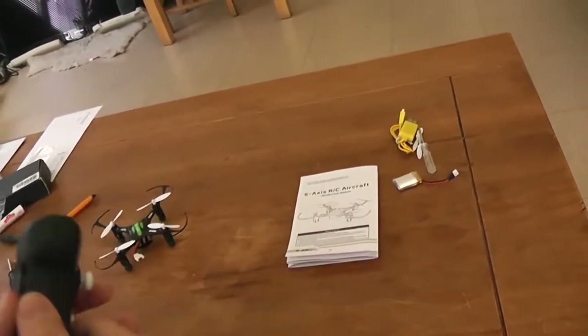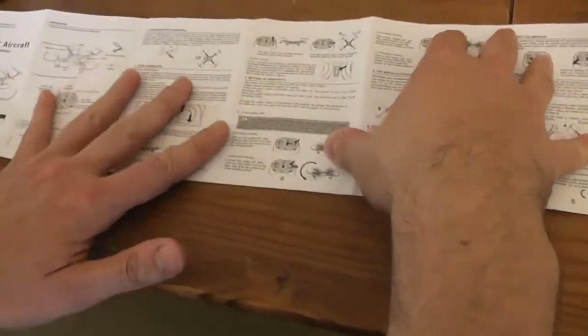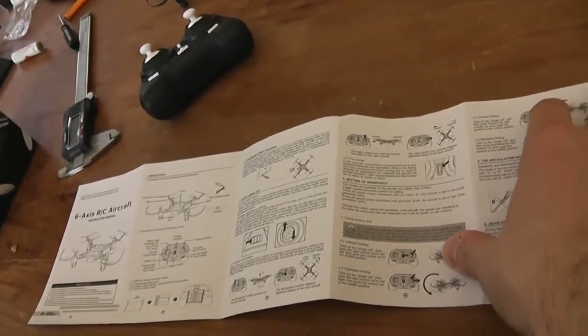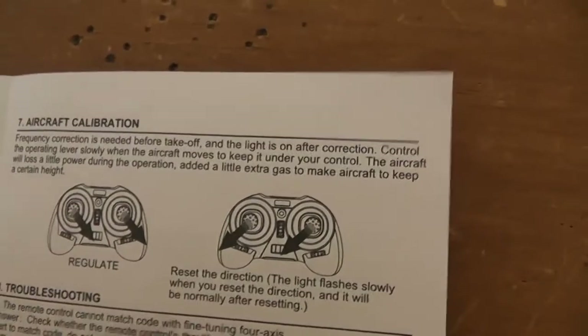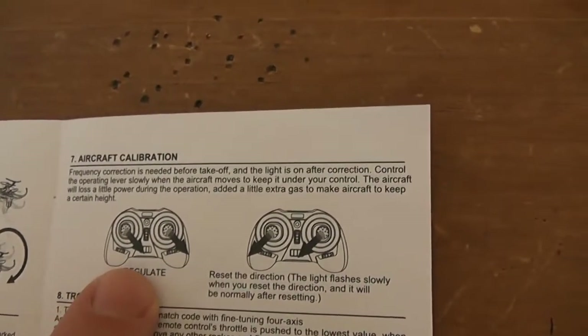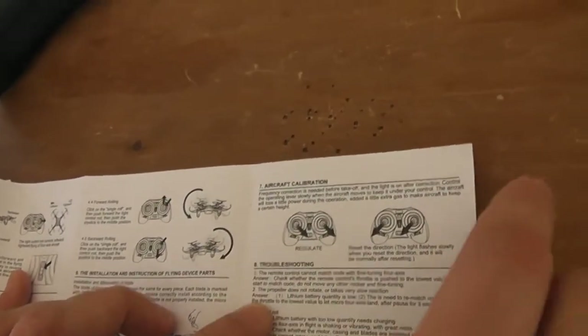You will find the instruction manual in both English and Chinese. Well, it's a bit of a joke. I'm not an English native speaker, but I found this definitely much worse than me — it's not really understandable by a common English speaker. You can find some diagrams at least. For example, how to calibrate the gyroscopes: you have two types of calibrations. This one is to calibrate gyroscopes and this one is to set the headless mode reference. I will explain later how to perform these two calibrations.